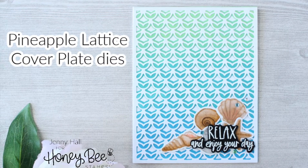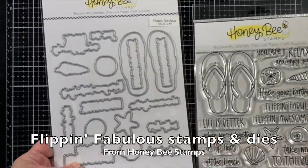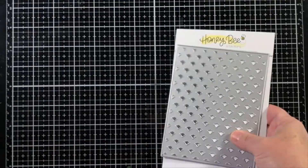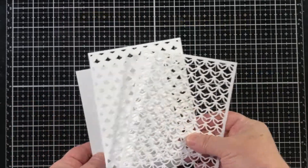Hello, Jenny Hall here for Honey Bee Stamps. Today I would like to share a really easy to duplicate card with you. I'm going to be stamping with Flippin' Fabulous Stamps and Dies, as well as the Pineapple Lattice Cover Plate Die Set.